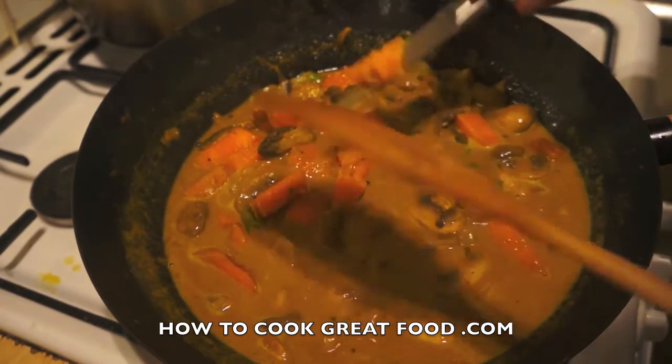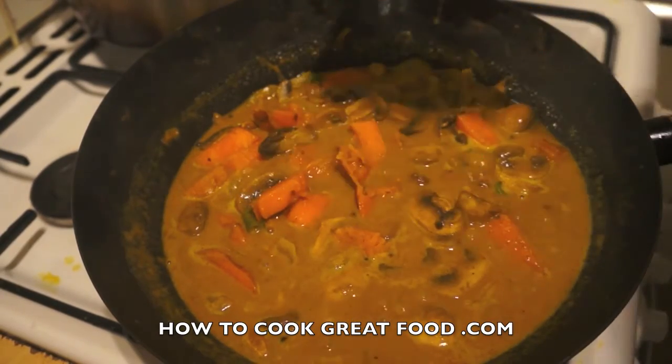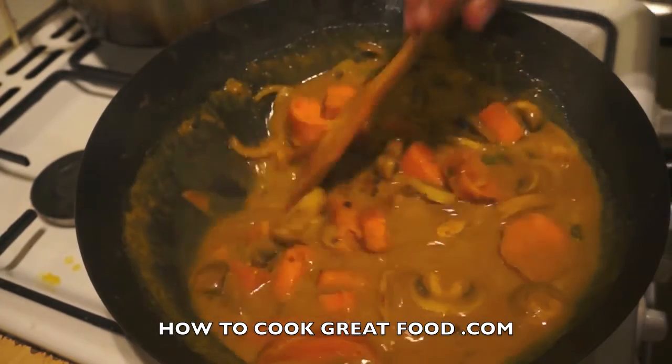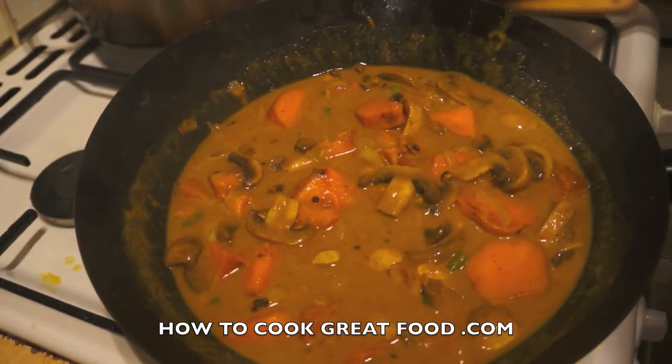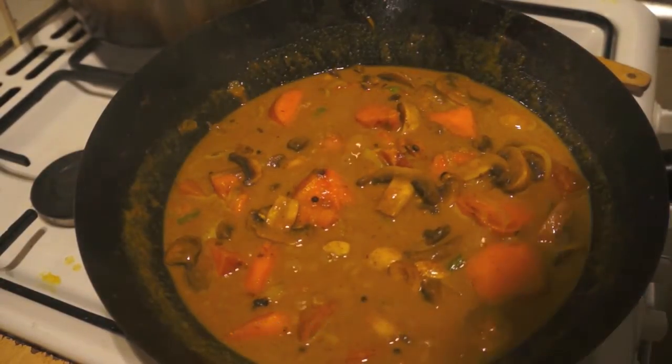Our potatoes are perfectly done now — nice and soft, just how I want them. Check this for salt — mine is fine. Hope you enjoy this, it's really simple and delicious. Don't forget to subscribe to our channel and we'll see you again soon. Bye bye!